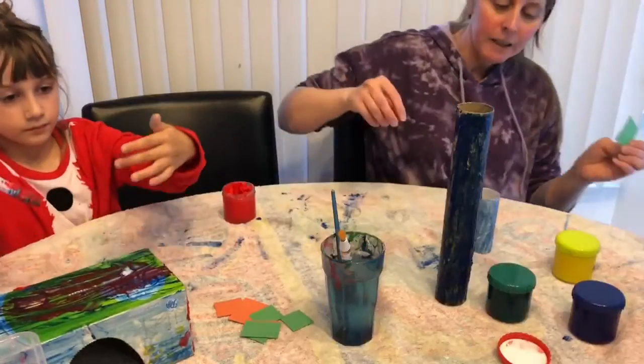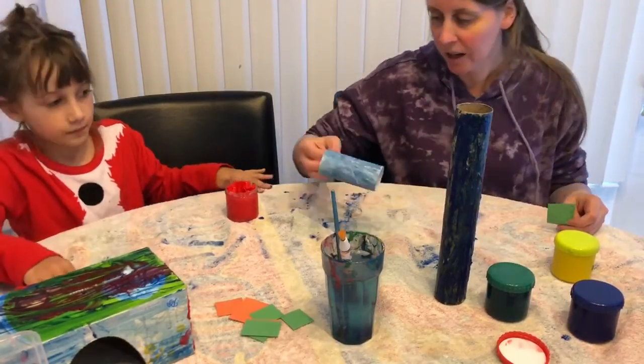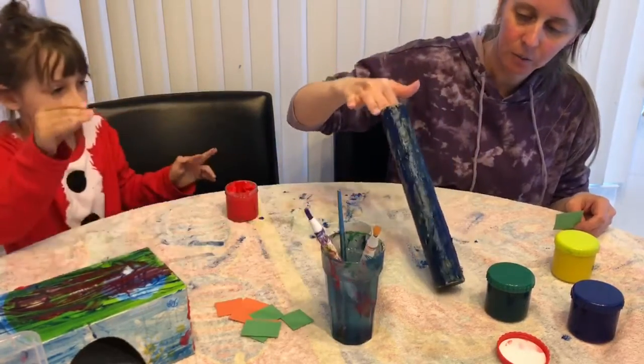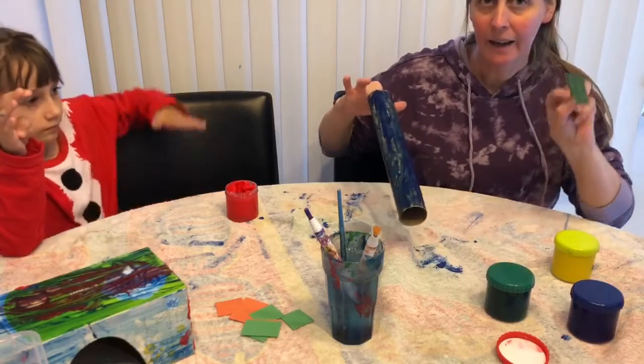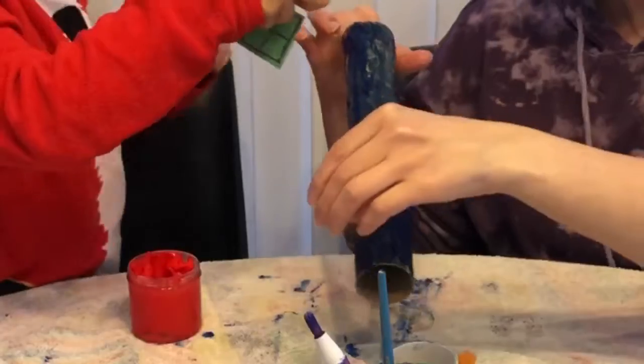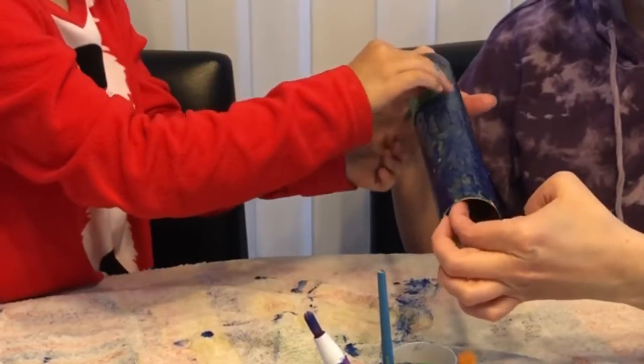Ta-da! Okay, next you can either let your paper towel rolls dry — this one's almost dried — or this one's still a little wet. But you can add the windows on it while it's wet, and instead of needing glue, it'll stick.